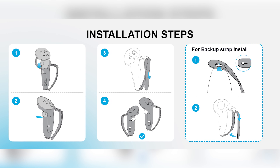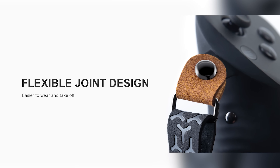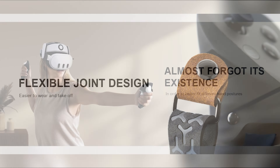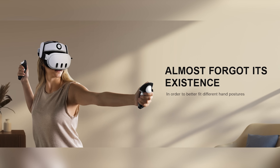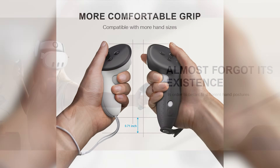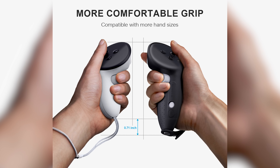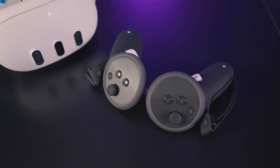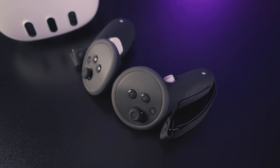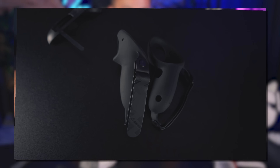The package includes the grips and a set of backup straps, making them easily swappable. I'm excited to try these, though I'll warn that top-buckle designs can sometimes be an issue on the top of the hand - the extra length on the controller might help negate that. They are all-black grips, which personally I prefer since they don't show dirt as much over time.